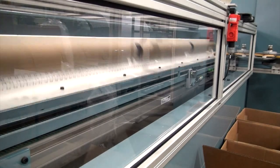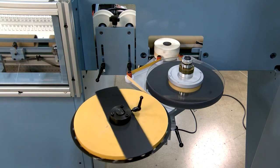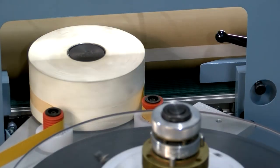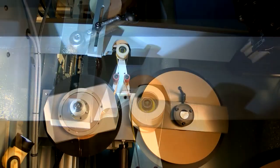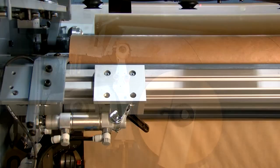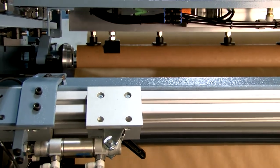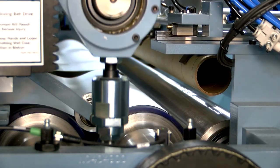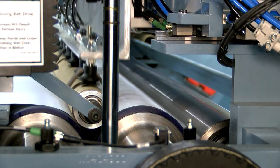As cores are needed, they are indexed onto the core staging conveyor. For products that require the start of the roll to be taped to the core, an optional tape to core system can apply a transfer adhesive to the bottom or side of the cores as they are transferred to the auto loader. Vacuum cups on the auto loader secure the cores and then pick and place them into the winding station to begin the winding cycle.